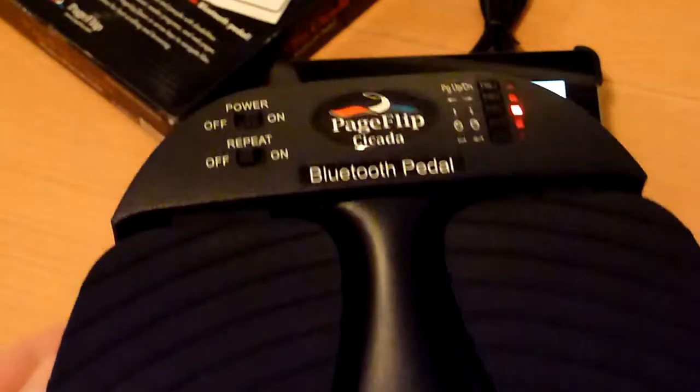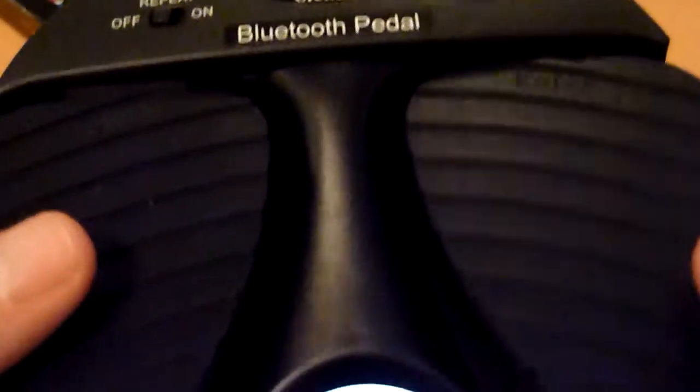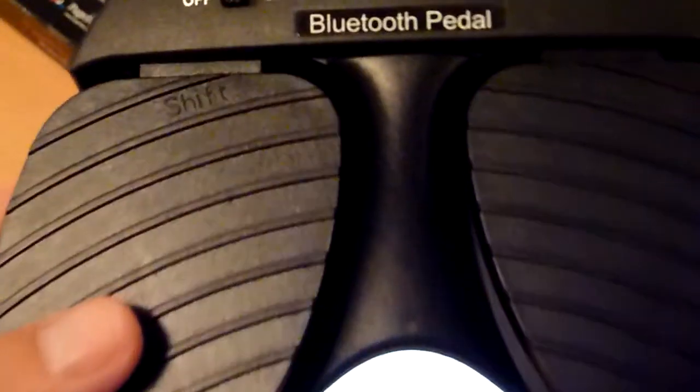There are more pedals on the market, and the comment online from users is that the PageFlip makes a bit of noise. When you click it, it is a very soft noise. Some people say that it could bother them during playing. But I can guarantee you — when you play, especially in a band, this clicking you really don't hear during playing, so it will not bother you.